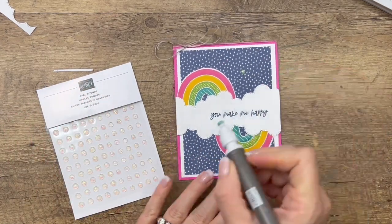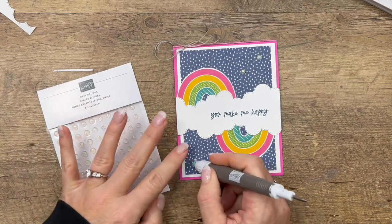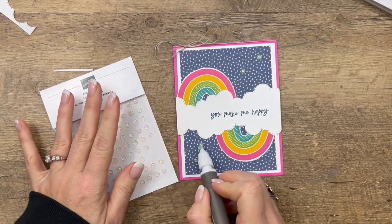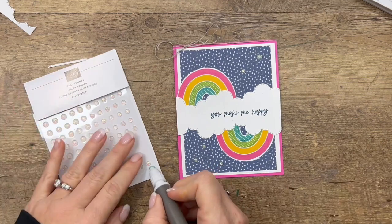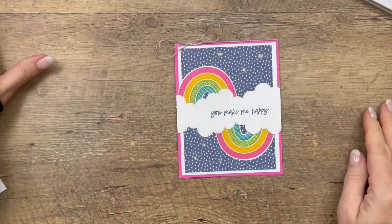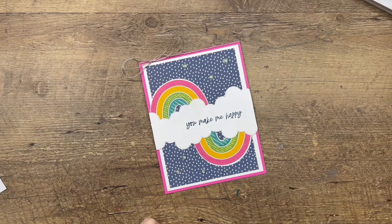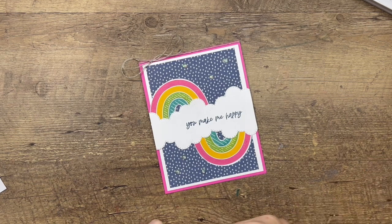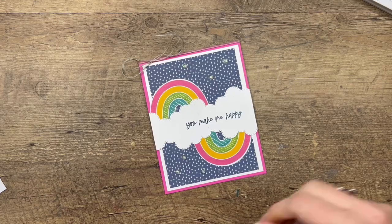Last but not least, let's add some jewels — these are Opal Rounds, little balls of clear glitter. If you use the putty end of your Take Your Pick tool, you can put those on pretty easily. And there you have it — isn't that a fun easy card! Remember, that Designer Series Paper is only available through the end of February 2022, unless it sells out. It's free with a $50 purchase — you can buy anything you want and get to choose that or something else as your free item. Thanks everybody — let me know if you have questions, have a great day!